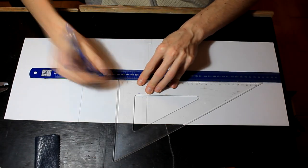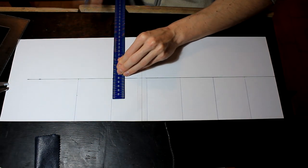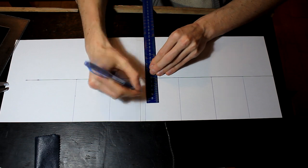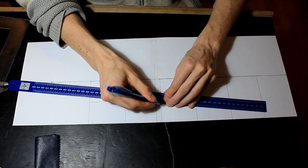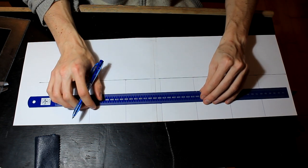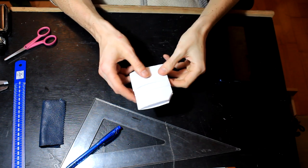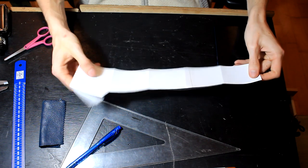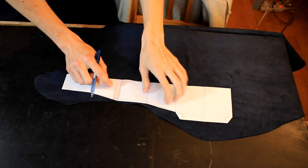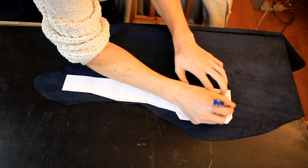Now that I have my measurements I can begin designing the wallet. Here you can see me sketching out these blocks, each of them changing a bit in width to account for the leather thickness, and you can see me sketching out the card holders to the card measurements. After cutting it out and rolling it up you can see the design works beautifully. Obviously this is paper so my tolerances are not so tight, but with leather and the thickness of it this will be just fine.